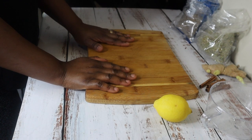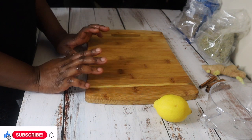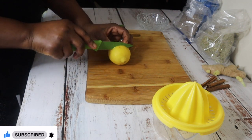Hello loves, welcome back to my channel! How are you guys doing? I'm excited for today's video — it's a belly fat remedy, a whole body fat remedy. It's very simple to put together.